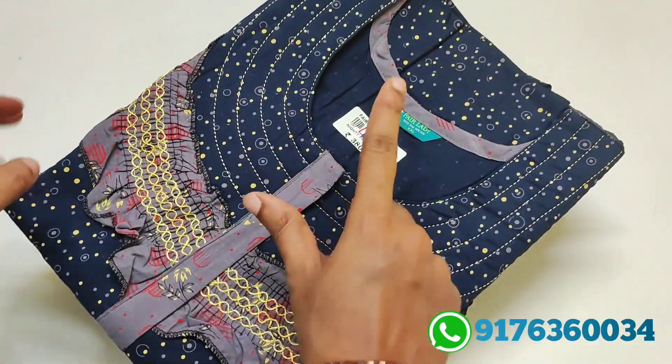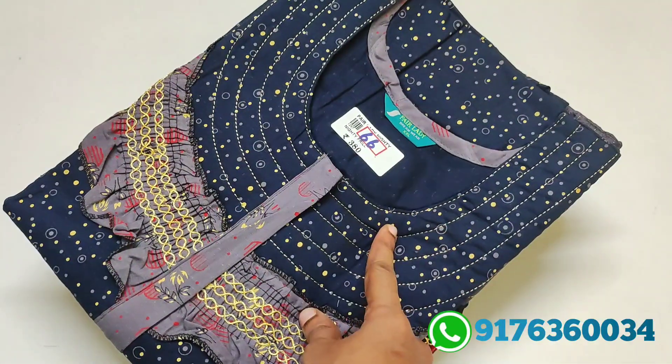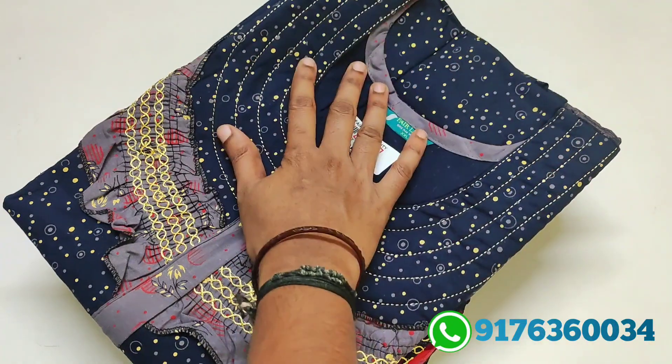Double XL — limited stock. Here are chest sizes: 48 inches. Height 56 inches. Take a look from these.